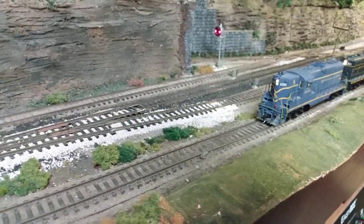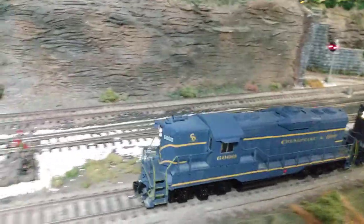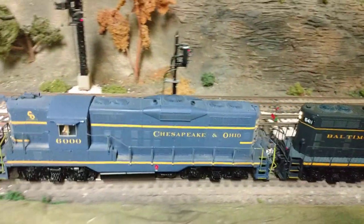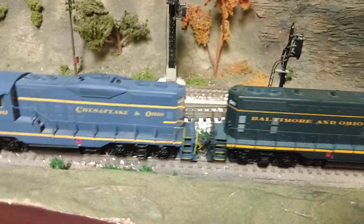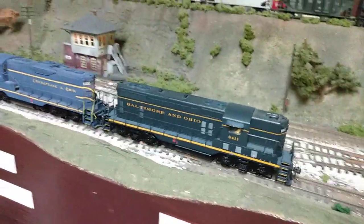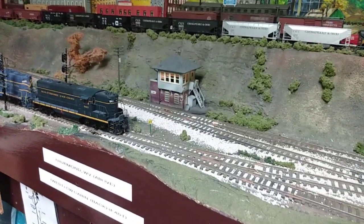So there you have it. Some of them you could call Botchmann, but these are pretty good units. They've got a built-in speaker chamber in the fuel tank assembly area, so when you wire in a sound decoder you can put your speaker right in the bottom of the fuel tank. If you like this video, subscribe and give it a thumbs up.